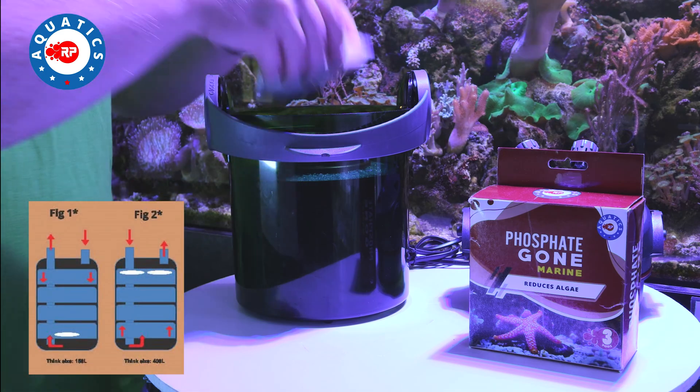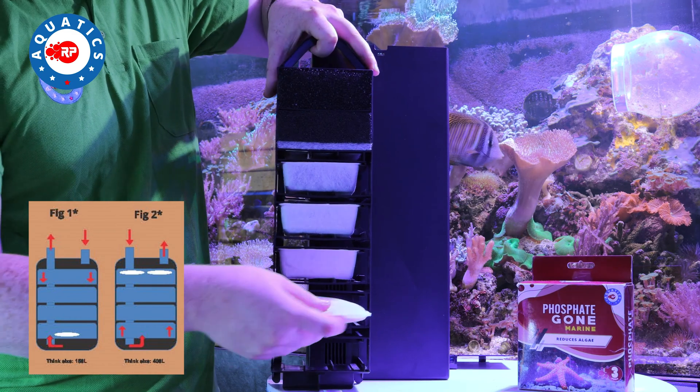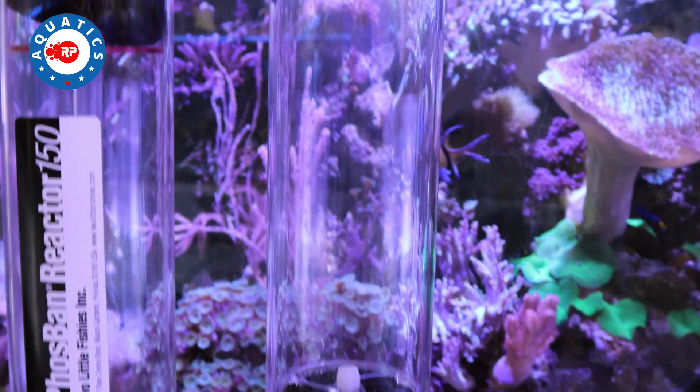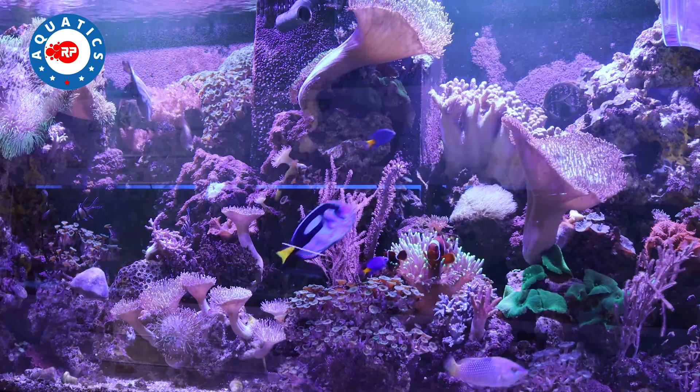Phosphate Gone Marine is for use in external canister filters, some large internal filters, or for use in reactors. Media must be released from the pods, adjusting your flow accordingly. In mature aquariums, it is recommended that you clean your filter before use.